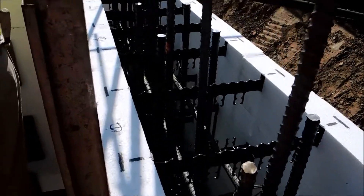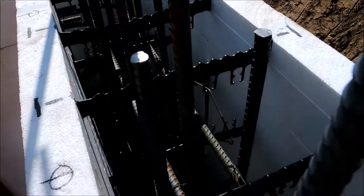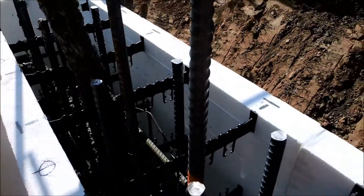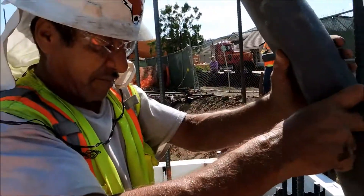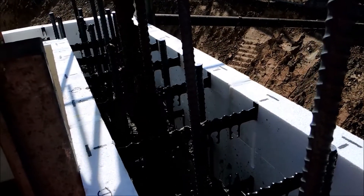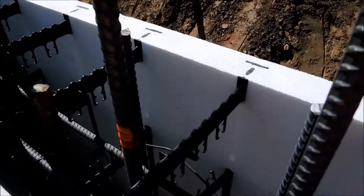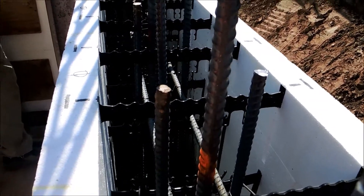Fox Blocks with double curtain rebar — number six and number five on the horizontal at 16 inches on center. There's a six to seven inch slump going in, and these walls are going to be poured in three to four foot lifts all the way up to the top.